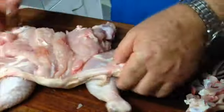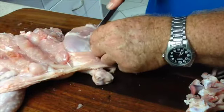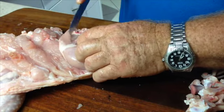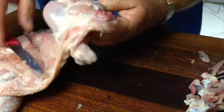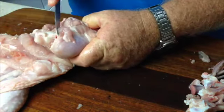Now with the wishbone removed, we just lay the bird out flat, draw the knife along the thigh bone and then single out the joint that attaches the drumstick or the leg bone to the thigh bone.